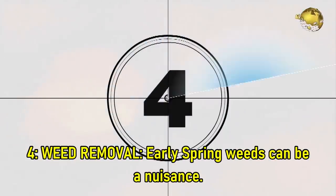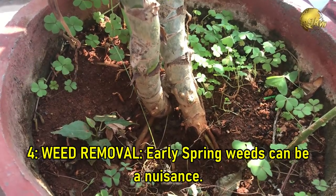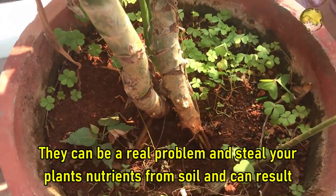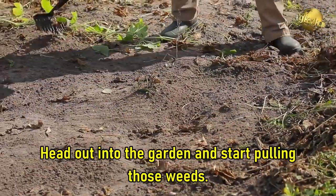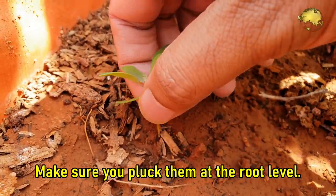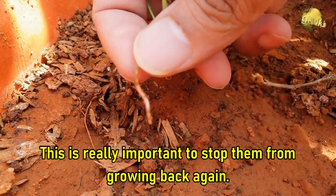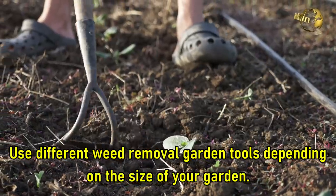Tip 4: Weed Removal. Early spring weeds can be a nuisance. They can be a real problem and steal your plants' nutrients from the soil, which can result in stunted growth of your plant. Head out into the garden and start pulling those weeds. Make sure you pluck them at the root level — this is really important to stop them from growing back again. Use different types of weed removal garden tools depending on the size of your garden.